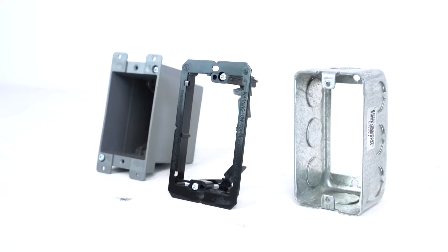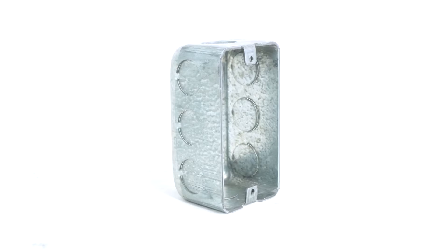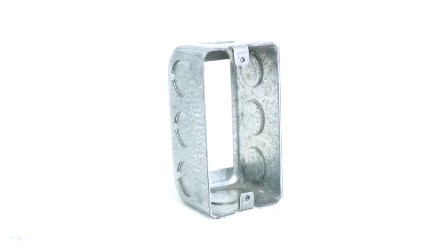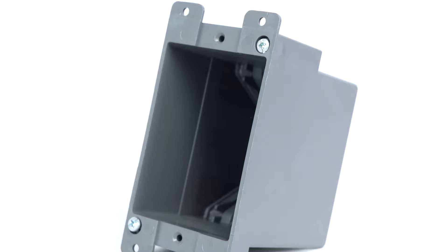The single-gang design allows it to easily mount into a single-gang electrical box in or on your wall. We always recommend mounting the volume controller into a backless junction box or drywall ring for adequate ventilation, but if mounting into an enclosed box, use a deep box of about 3.5 to 4 inches deep.